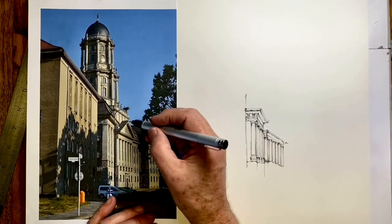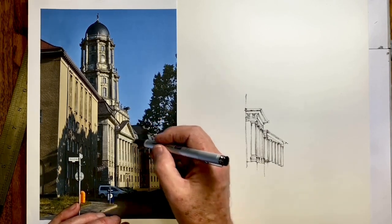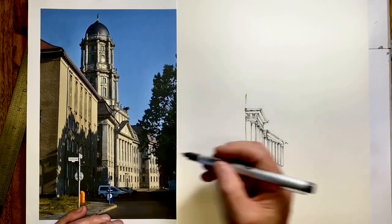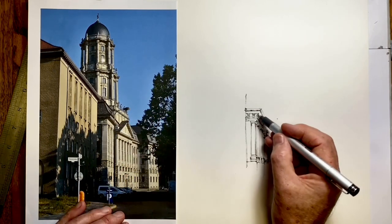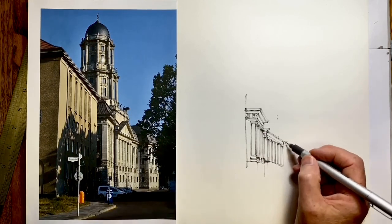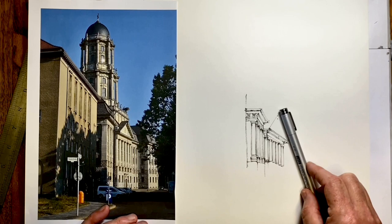It's important that we try and get the apex of this pediment in the correct space. The first thing I always do is look to see what it lines up with. I know this is actually in the center of this facade if I look from the front, but from this angle if I draw straight down it lines up really with the gap between the fourth and fifth column. The height of it is just below here, and this corner is over the second column. I can also measure the angle to see if it's going to be correct.